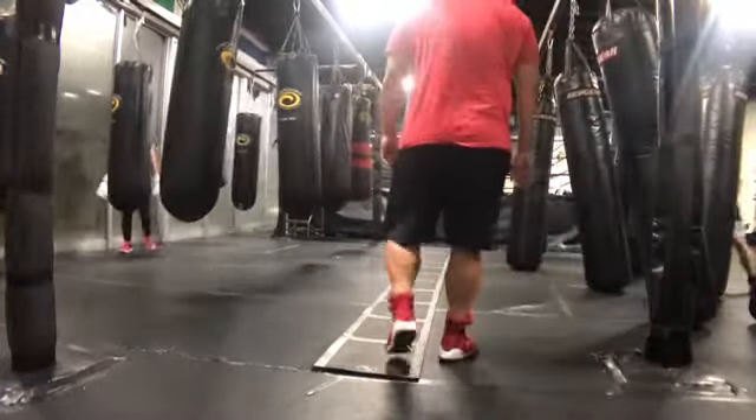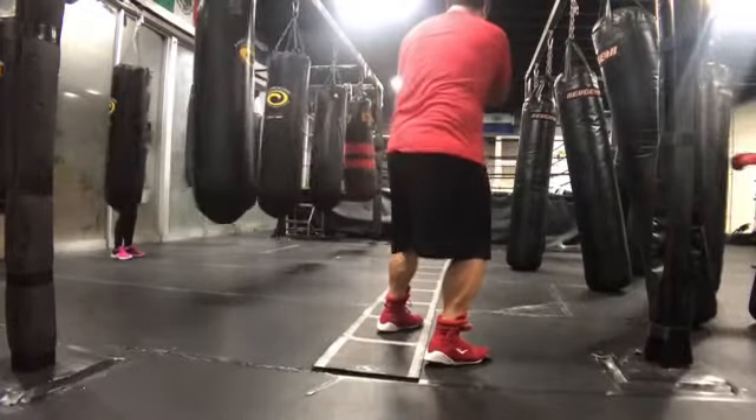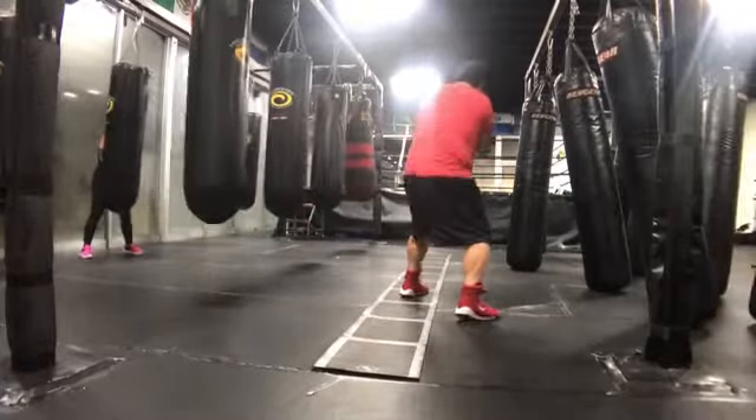Hey, what's up everybody? Coach Yonah here. Today I'm bringing you guys a simple drill I like to help me maintain my stance through my steps. I get on the ladder and use one side of the ladder to measure.